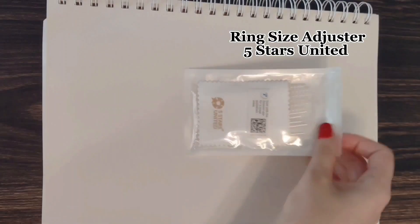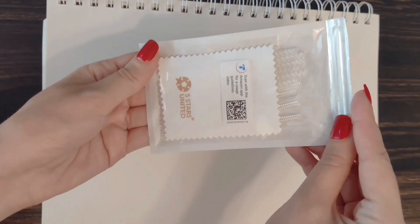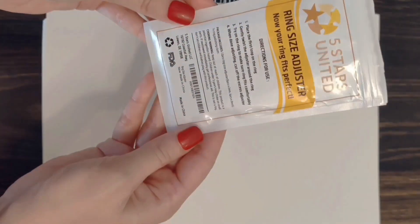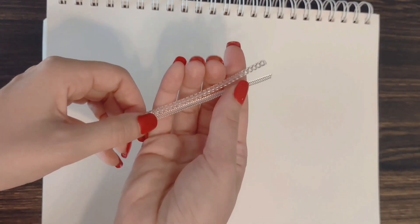Here is what makes it possible. The 5 Stars United Ring Size Adjuster is so simple and easy to use. It also comes with a QR code for instructions on its ring guards, which come in a pack of 12 offering two different sizes depending on the thickness of your ring band.